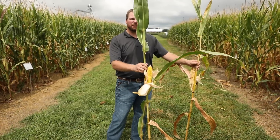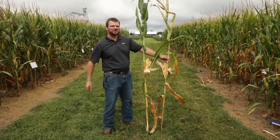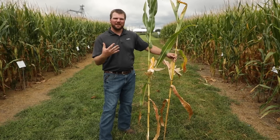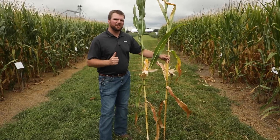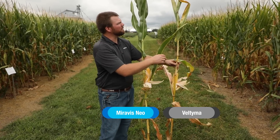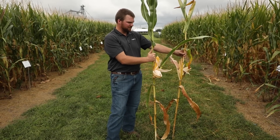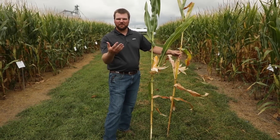We pulled a plant from the Miravis Neo plot to compare alongside our Veltima plant. The first thing that catches my eye putting these two plants side by side is greener leaves lower in the canopy. What does that translate to? We still get a lot of sunshine and a lot of fill in these kernels late in the season — that's our test weight, and that is very critical. If you want good yields, you've got to have good kernels and good test weight on those kernels. These green leaves are going to allow this plant to fill out through the rest of the season. The Miravis Neo plant also has a pretty tough stalk on it, which is going to support this big ear and get it into the combine instead of blowing over — which is direct yield loss.